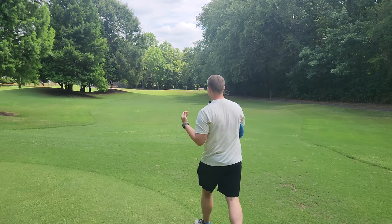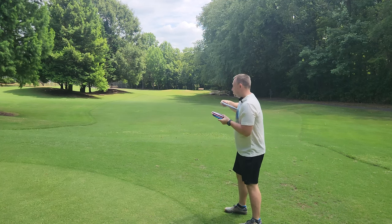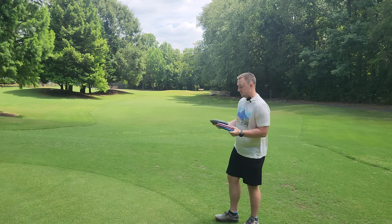Everything seems to fly really well so far. We are throwing them back into a slight headwind. Everything seemed to fly really beautifully. The titanium blends are always just a little bit straighter and pushier compared to ESP, or especially Big Z which I've always found to be a very stable blend for me.